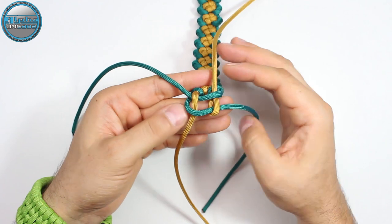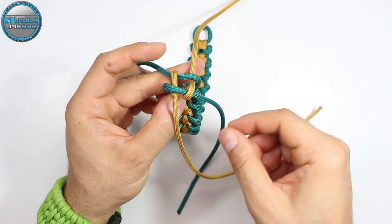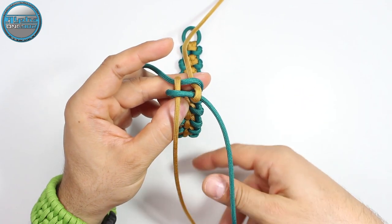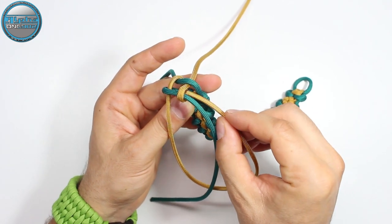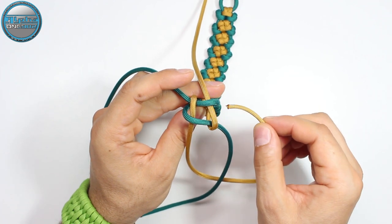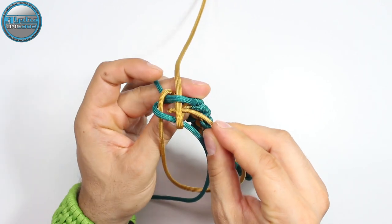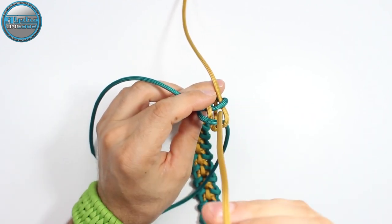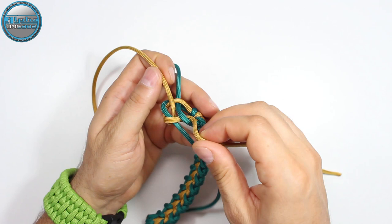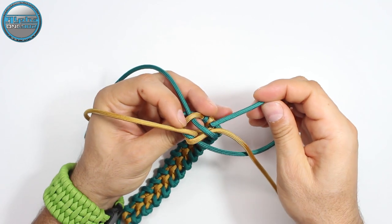Now from here we're going to take the gold paracord — this first one — and pass it next to this gold here. From the side we're going to enter this gap and through the middle. So through this gap and to the middle. Now under the green, from the gap and then through the middle, and pull. Now we're going to do the same with the green. We're going to pass this green here through the gap and through the middle.